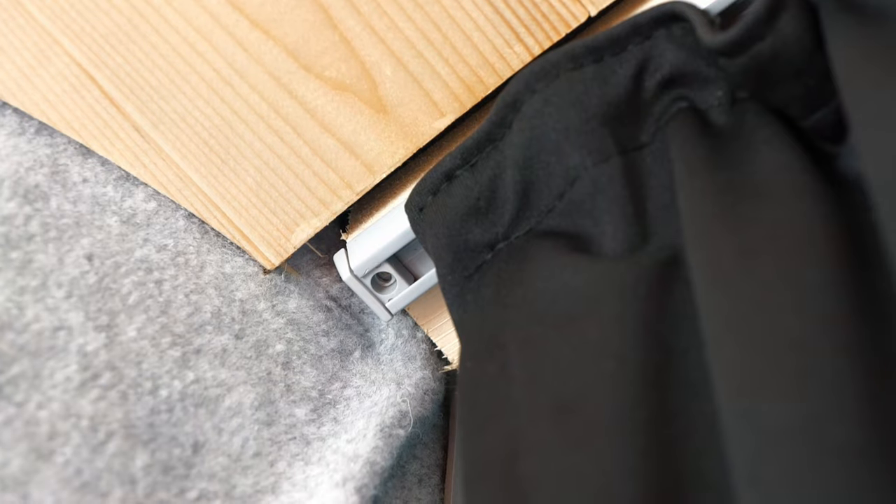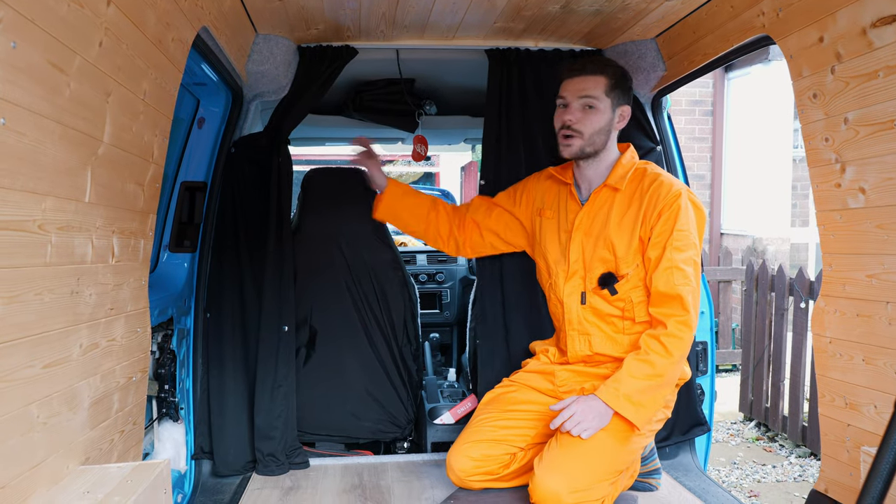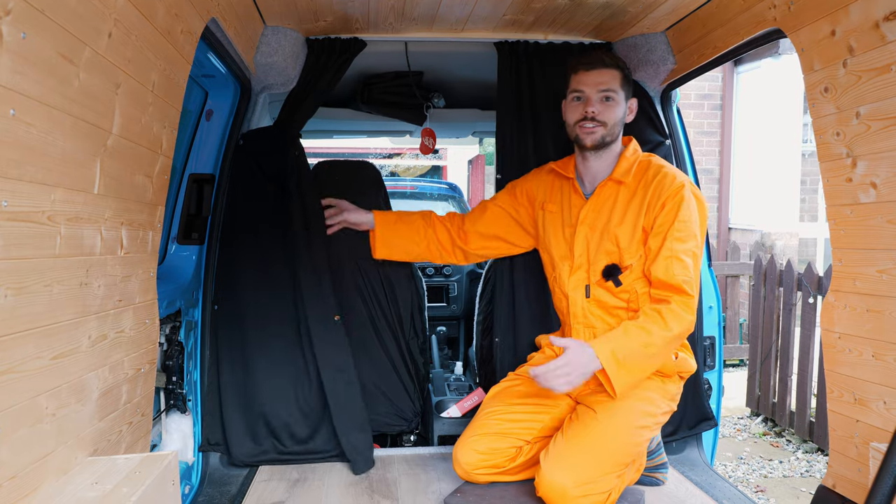The next thing is to attach the end caps to the ends of the curtain rail to stop it coming off — that slides in like that. Then just screw it into position, finger tight so it's secure. And there you go guys — that is the curtains fitted, and they look absolutely amazing for £23. You cannot beat these van style curtains.